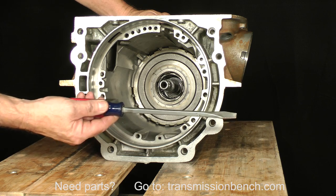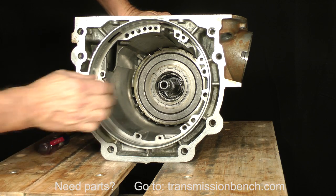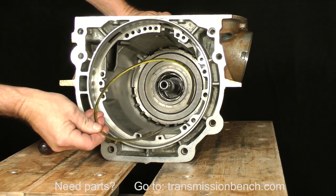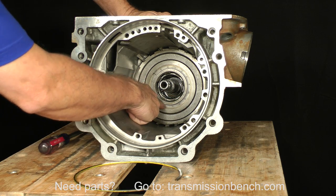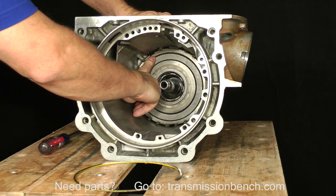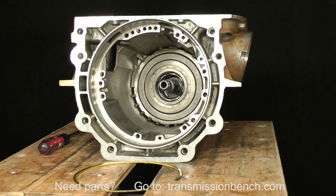Use a screwdriver to lift up the end of this snap ring and pull it out. This is the low and reverse roller clutch housing. It's preloaded in this direction against the K splines by a spring located here. The spring is called a K silencer because without it, the transmission would make a clacking sound when placed in drive.